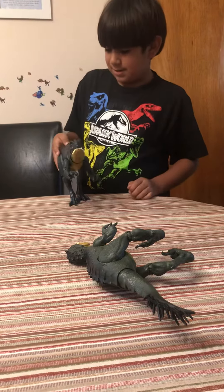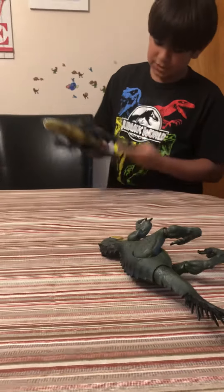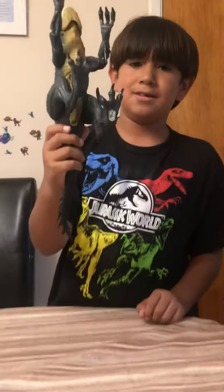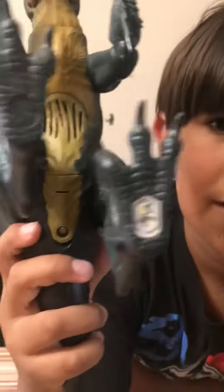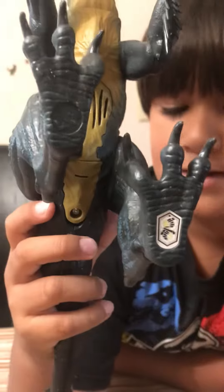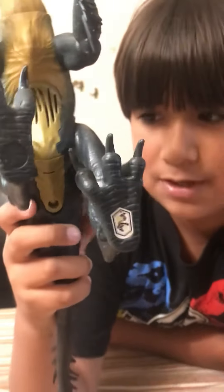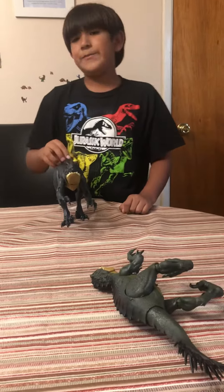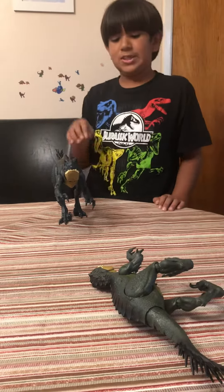And of course here's a scan. Yeah, so that's pretty much it — hope you guys enjoyed the video, don't forget to like and subscribe!